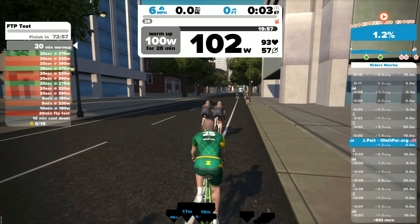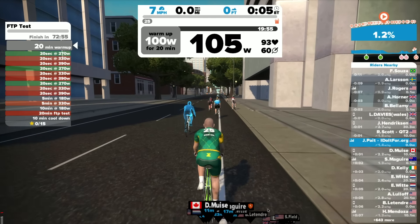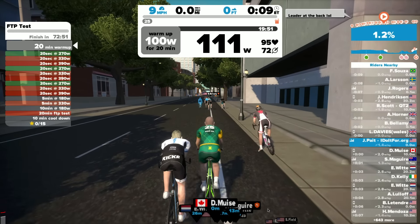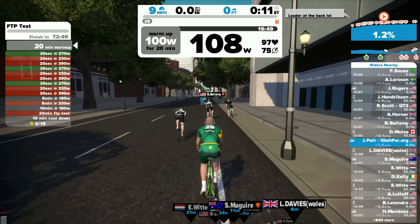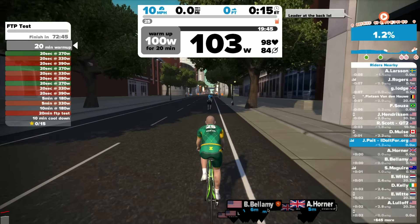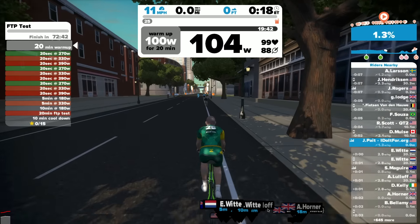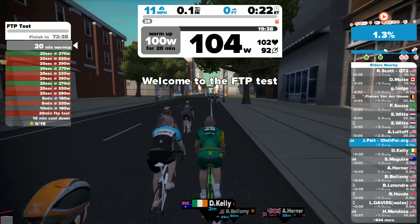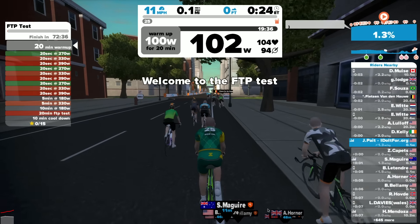So you log in and choose the FTP test. They immediately have you start out with a 20-minute warm-up. I'm not one to sit here for 20 minutes watching this happen, so I'm going to be speeding it up. As we go through at speed, you'll be able to see what happens when you perform the FTP test.